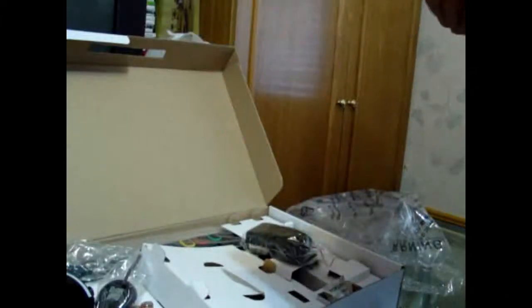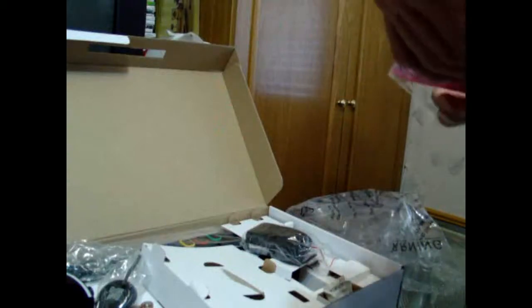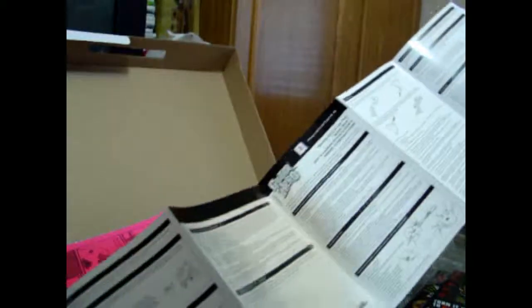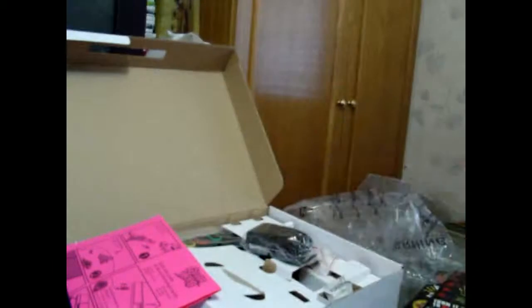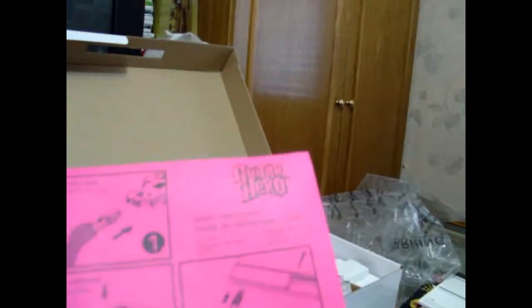Let's open it up. Look at the stickers — it comes with a lot of stickers. Activision, Guitar Hero. Some nice-looking stickers. Here's a diagram showing the parts of the guitar and how to make it work, how to assemble it. This is the main instruction guide, battery info, and this little dongle is what you connect to your PS3 so you can play wireless. I didn't know that.